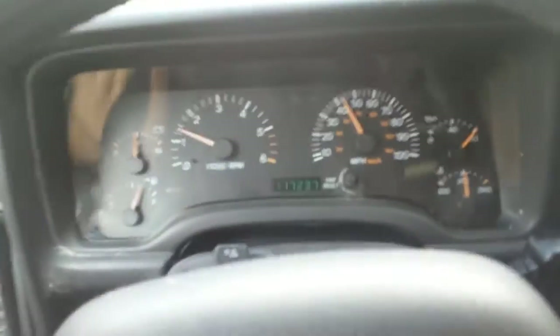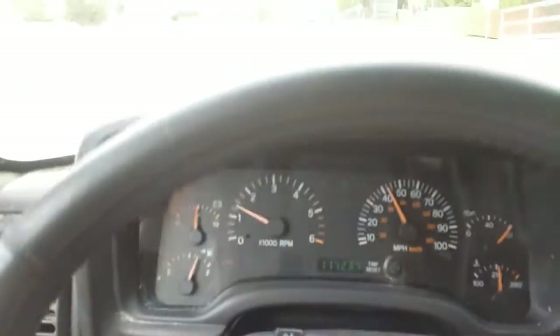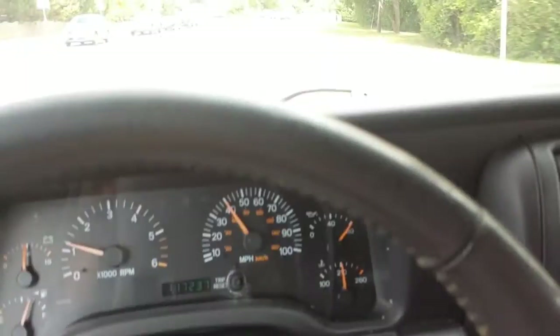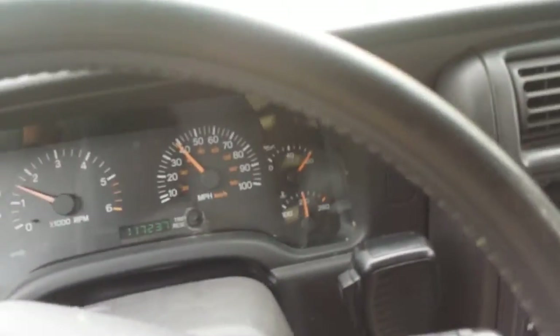Hello YouTube. I recently installed a new cold air intake in my Jeep, which many of you have seen in action. It's a Spectre Performance Cold Air Intake designed for Jeep Cherokees. I have a 2001 Cherokee myself.